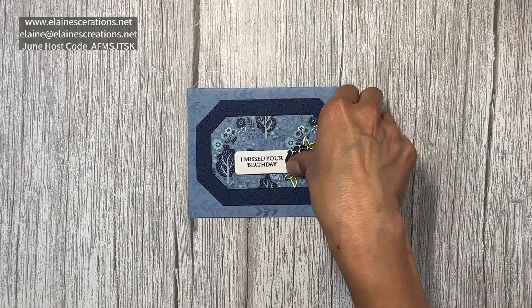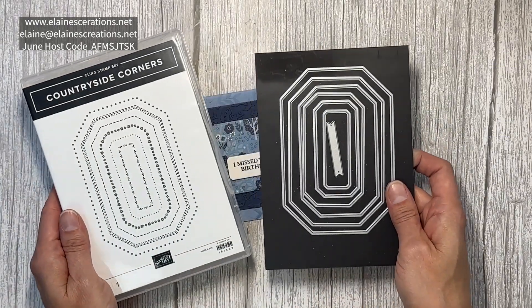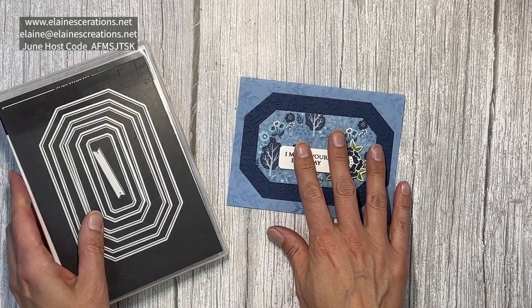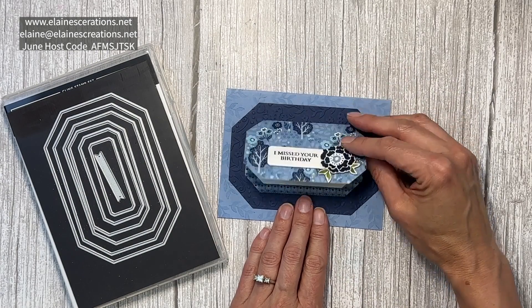Hello, this is Elaine with Elaine's Creations. In this video I'm going to show you some fun things that you can do with the Countryside Corners Bundle. The dies are very versatile and you can do a lot of fun things to create all kinds of fun folds with these dies.